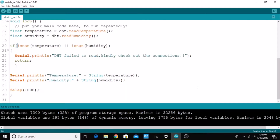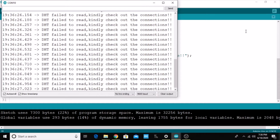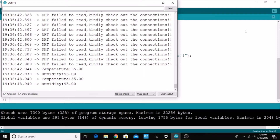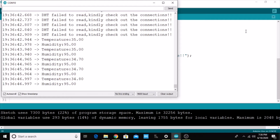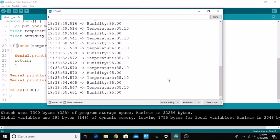After uploading successfully, open the serial monitor. Initially I got 'DHT failed to read' because it was not connected properly. After connecting it correctly, you can see the temperature and humidity values displaying. That's all about this video. I have given the link for this code in the description box — kindly check that out. For more amazing videos, kindly like and subscribe. Thank you.